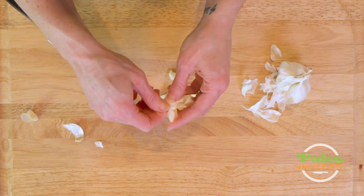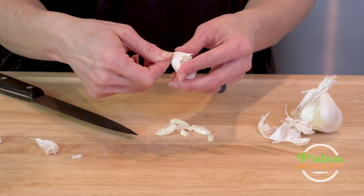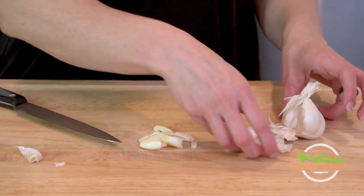Now other people in their recipes might actually want you to just peel this away and leave it fully whole. I like to break it up a little bit like that though for a very good reason, which is that I want to release more of that garlicky flavor.